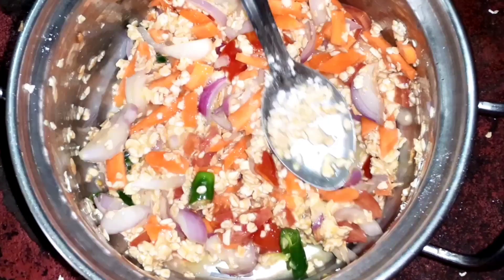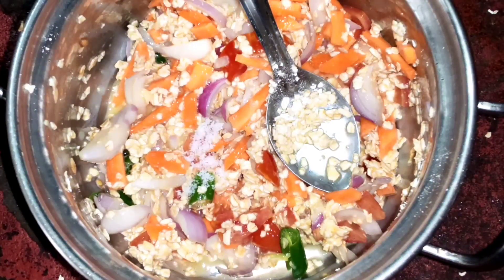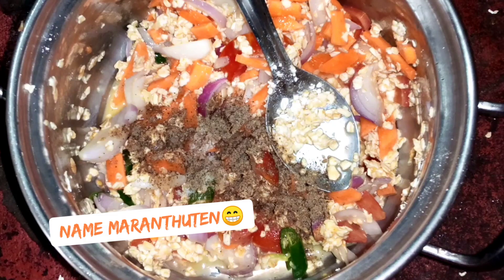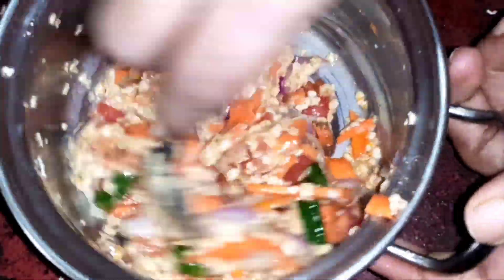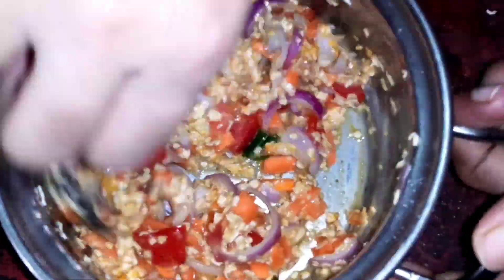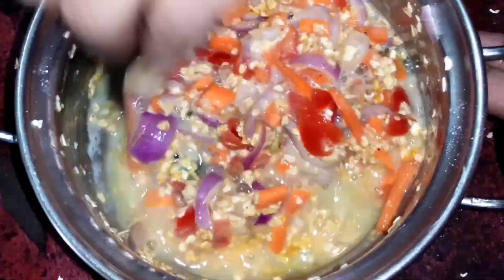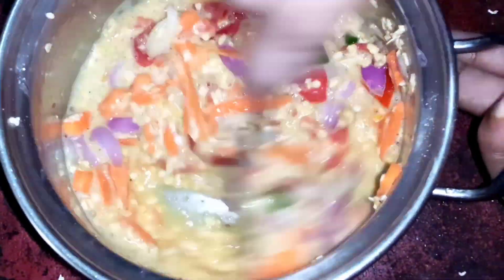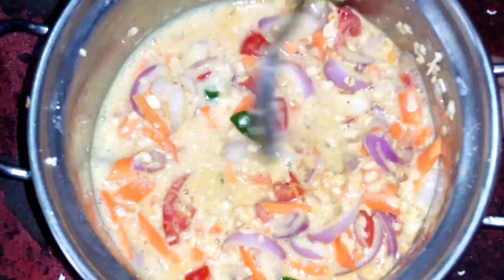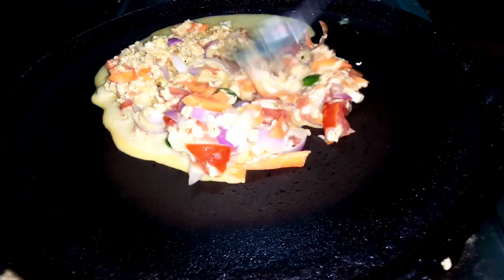We will add some oats, a pinch of salt. Then add a half spoon of salt. I have a lot of water. I am going to mix it in water and mix it in a bowl. Now we are going to mix the dough.